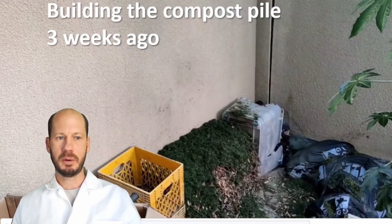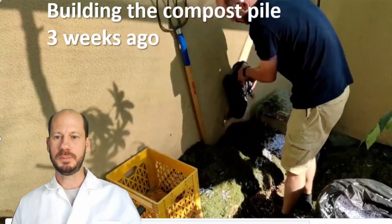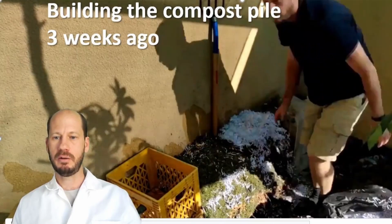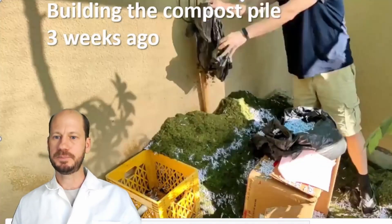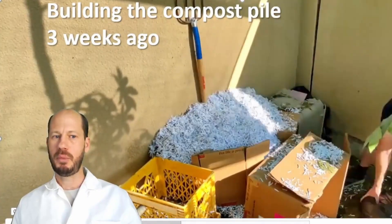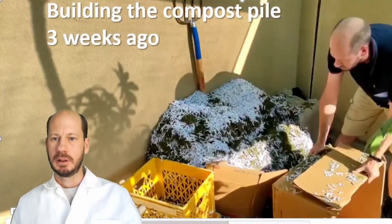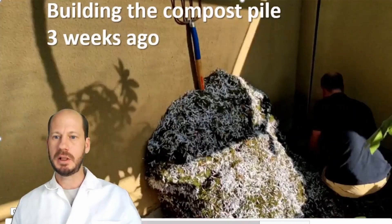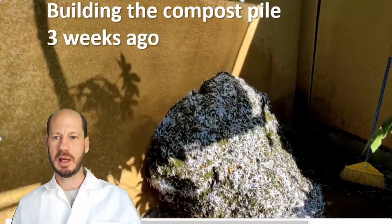Layer by layer, the proportion I used was approximately one to one between grass clippings and paper. I made it in two days because I ran out of browns, so the next day I got a lot of shredded paper and continued the pile, wetting between each step. This ratio is more carbon than strictly needed, but it's always good to err on the side of carbon to stabilize the compost well.